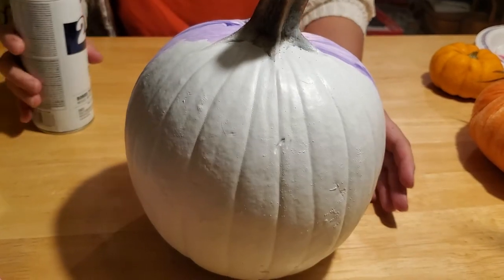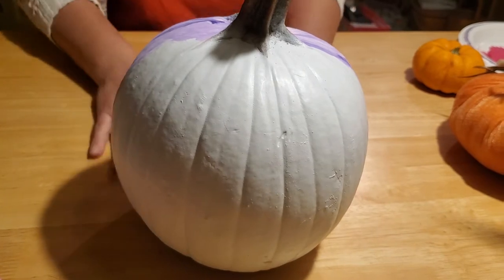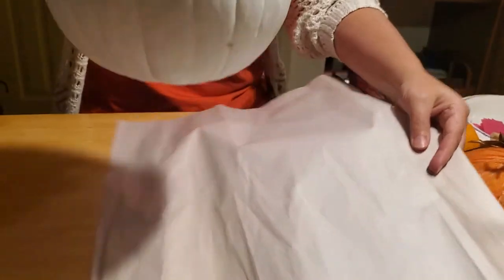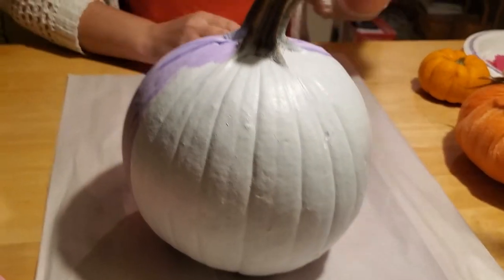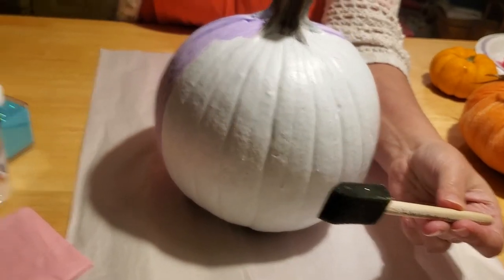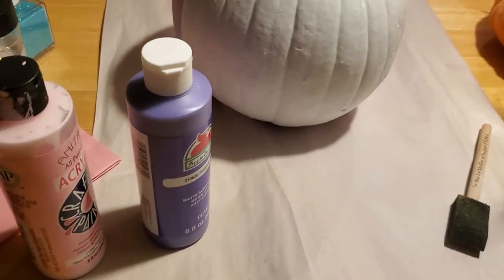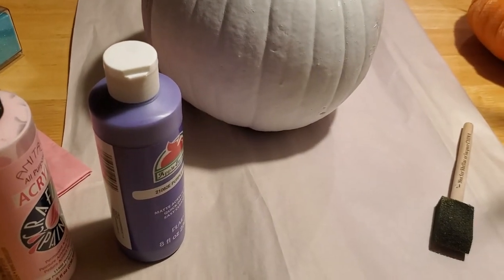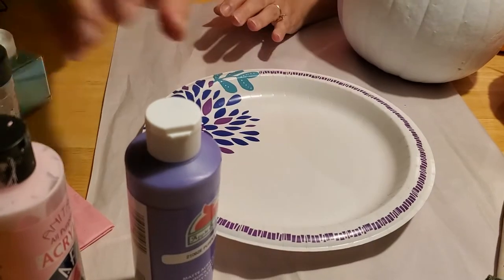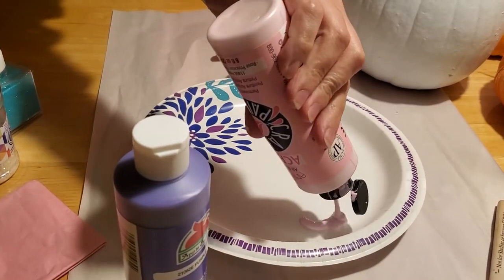So for this craft, we're going to put some paper down first to protect our surfaces. I've got a foamy paint brush, and I've got some purple and some pink paint. I got a paper plate and poured a little circle of pink paint on there.